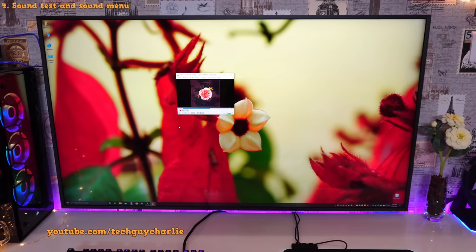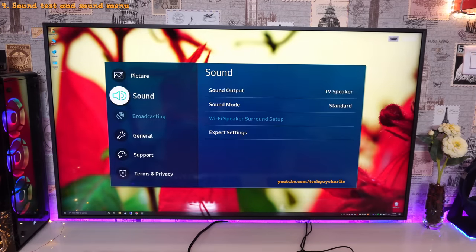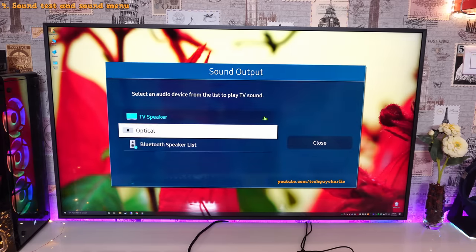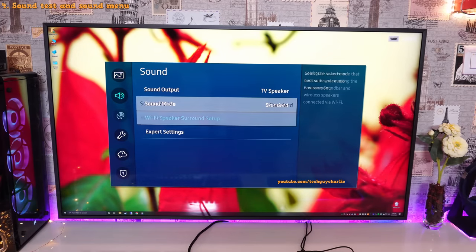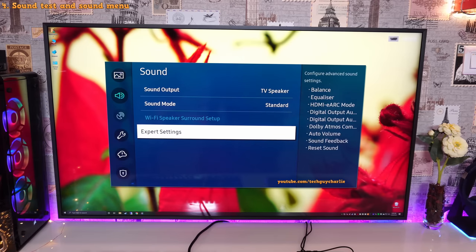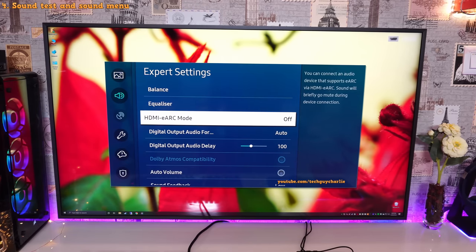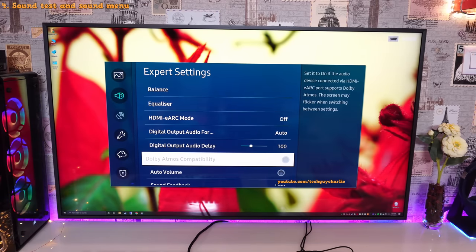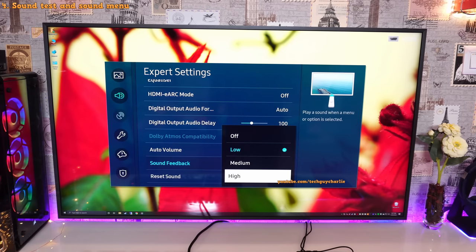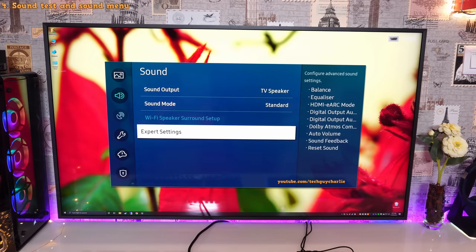I'd still recommend getting a home theater system or a sound bar for the best experience. In the sound settings, you can change the sound output to the optical out on the One Connect box, connect to a Bluetooth speaker or headset, change the sound mode, and set up a Wi-Fi speaker surround sound setup if you have a Samsung sound bar. Under expert settings: balance, EQ, HDMI ARC mode, digital output audio format, digital audio output delay, Dolby Atmos compatibility, auto volume, and sound feedback volume. These are all the settings inside the sound menu.